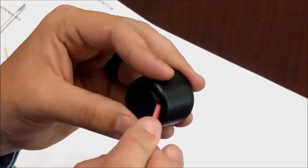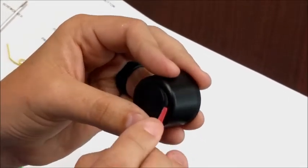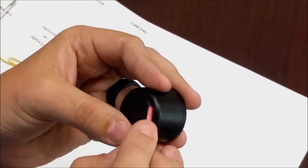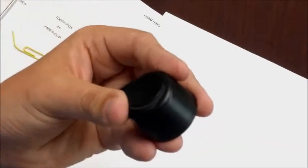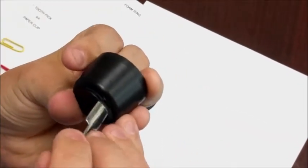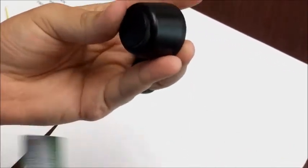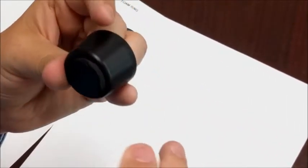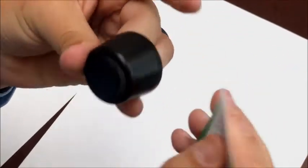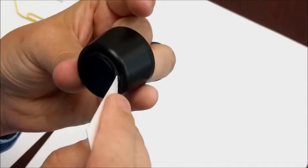With a pen cap, same thing — slowly guide it in there just to get it settled, creating a small mount. With a cuticle pusher, you'll see it start to guide in there. And last but not least, a business card — use just the sides, not the point, to guide the remaining foam in.